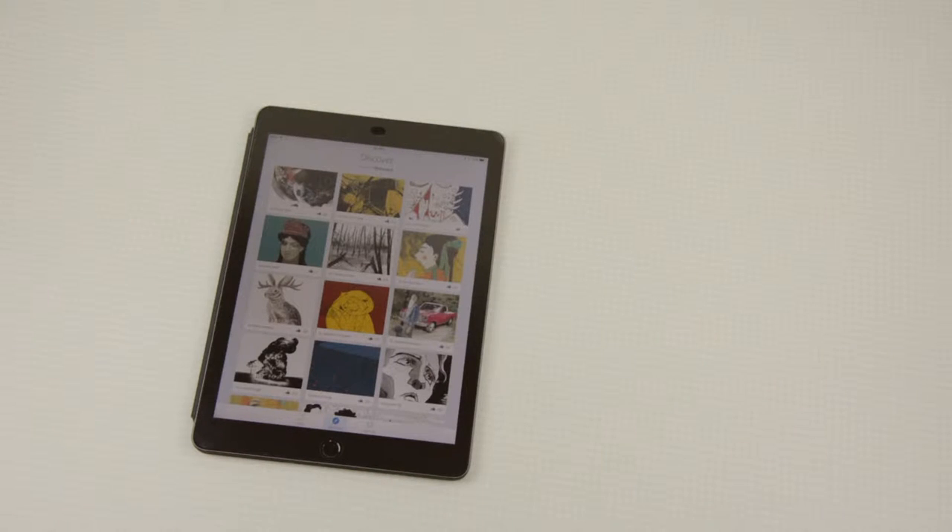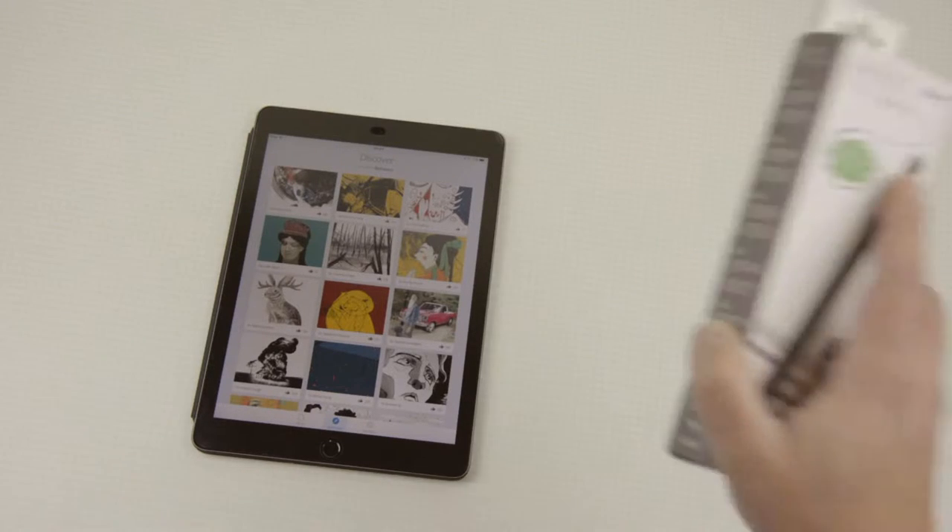Hello YouTube! Want to do some drawings but don't have the budget to buy a Wacom tablet? Keep watching and I might just have the thing for you.